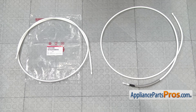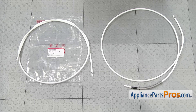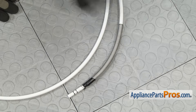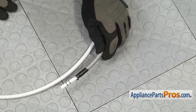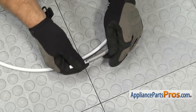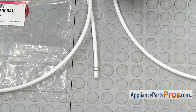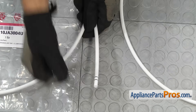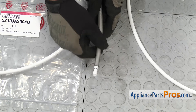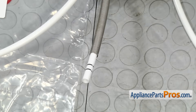Here's the old water line next to the new one. If you already have one of these, great; if not, you can get it at AppliancePartsPros.com. The new water line doesn't come with the spring, so we're going to have to take it off the old one and put it on the new one. In case the tape is old and dried up, you may want to have a piece of electrical tape ready to put it onto the new one.